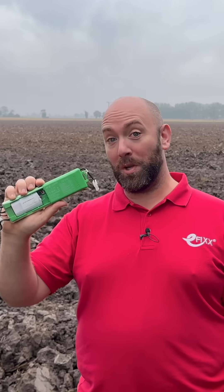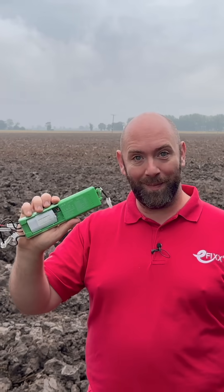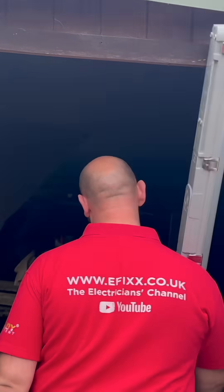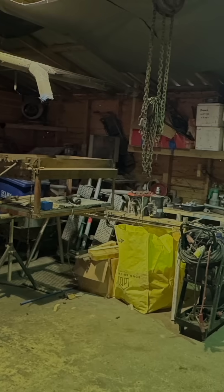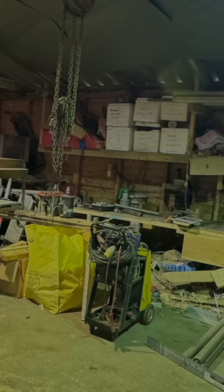Another cool thing about these packs is that they also work with the Tough Lead Pro. As luck would have it, there's actually a workshop here where these fittings are going to fit right in. It's got some old low bay fittings and it looks like they do a lot of dusty work in here — perfect for these non-corrosive fittings.